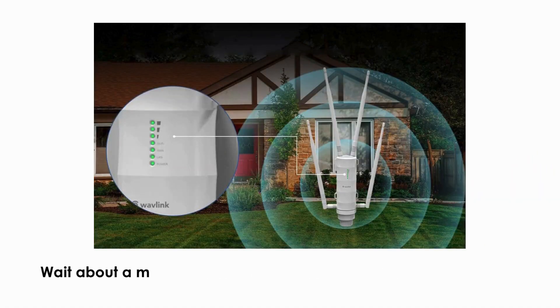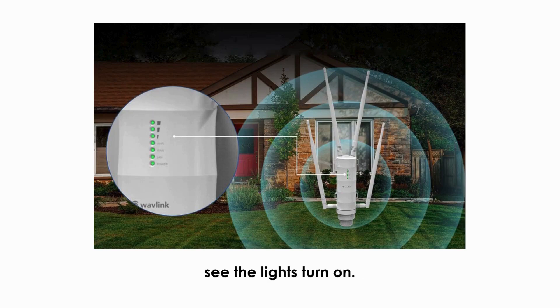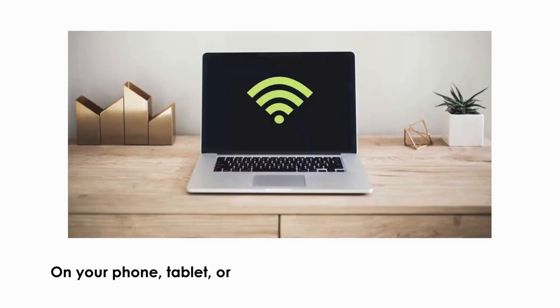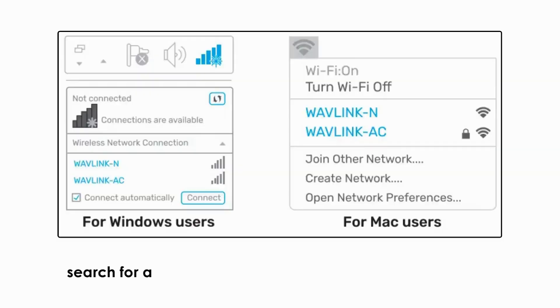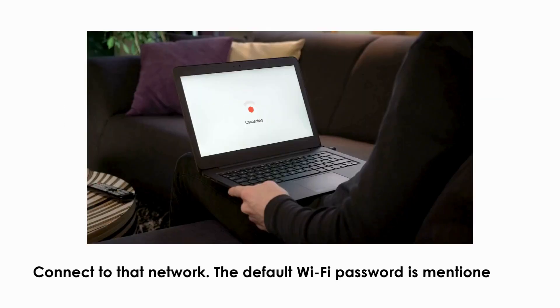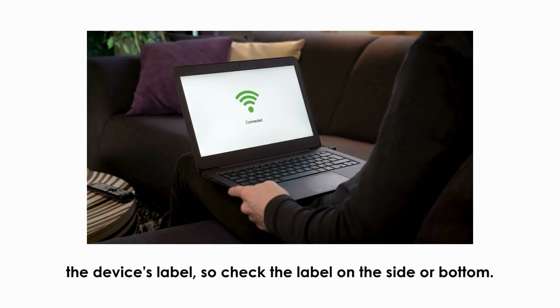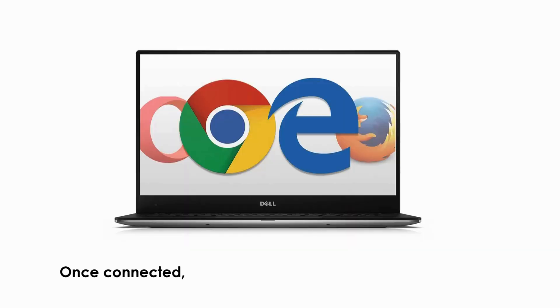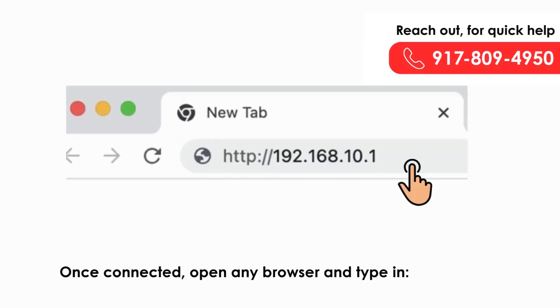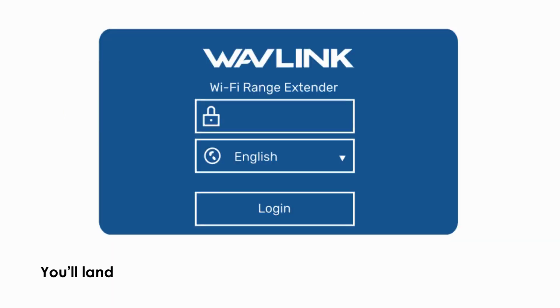Wait about a minute for the device to power up and stabilize — you'll see the lights turn on. On your phone, tablet, or laptop, navigate to Wi-Fi settings and search for a network named something like 'Wavlink_N' or 'Wi-Fi Repeater'. Connect to that network. The default Wi-Fi password is mentioned on the device's label, so check the label on the side or bottom.